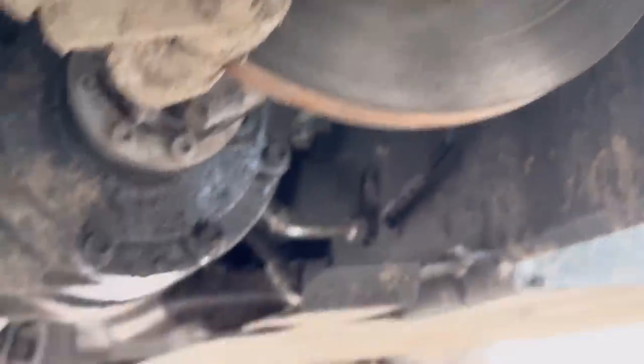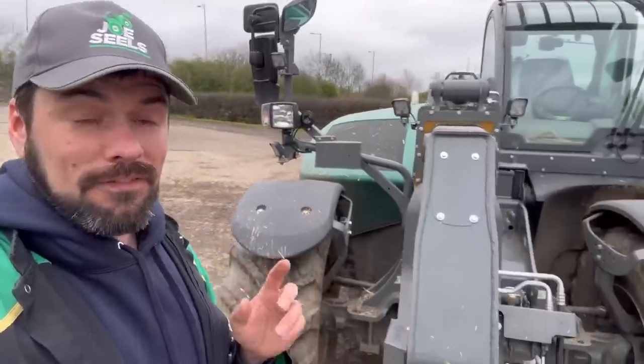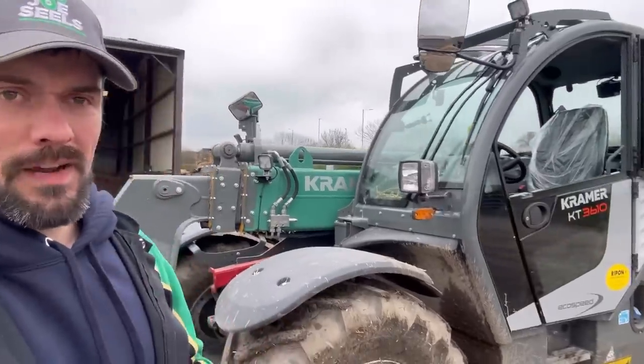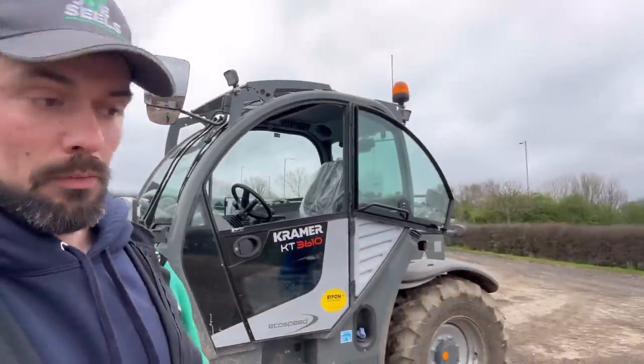I'm going to get on the Kramer and have another little play around. With this Kramer, the brakes are there — and I think there's another one on the back axle. Whereas in the JCB, they're all housed within the front axle. You can see advantages and disadvantages with that system. If it's in the front axle, there's less chance of things catching fire, but I know how hot the front axles can get — it degrades the oil and then you can have front axle problems in JCBs.